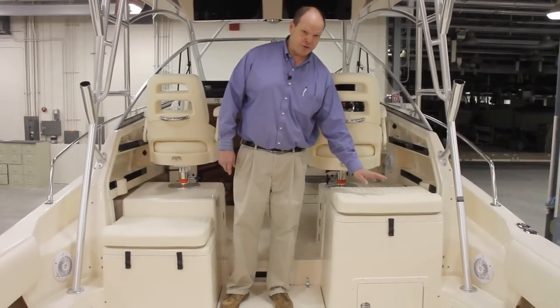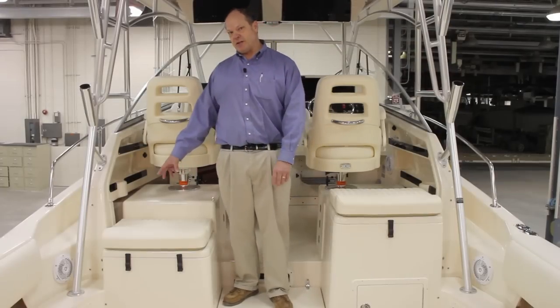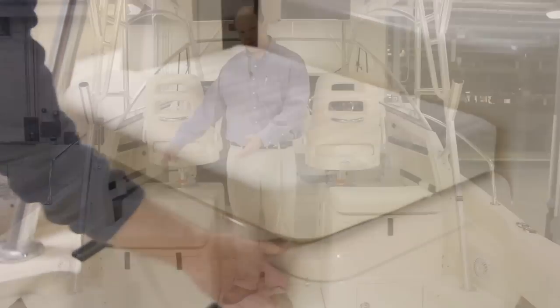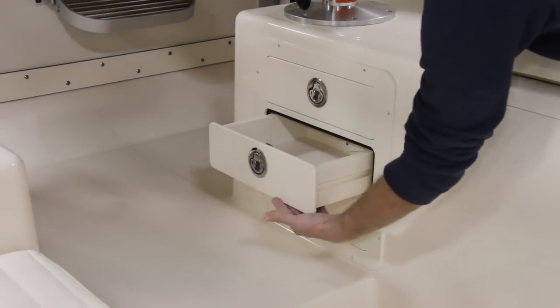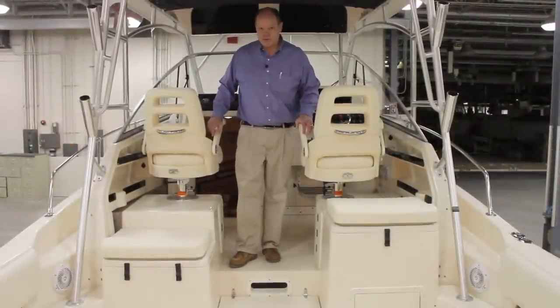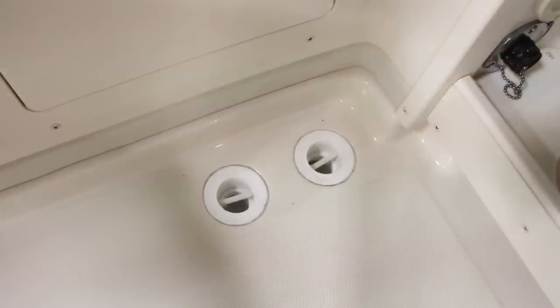There's plenty of storage up forward as well. There's a rigging station behind the helm seat with drawers below. There's a 32-gallon live well behind the passenger seat with an 1,100-gallon-per-hour pump, and it's got a full-column distribution system that gently circulates the water to keep the bait fresher longer. There's storage underneath this step right here — just lift the lid up. There are also drawers underneath the helm seat and a storage box below the passenger seat, plus storage nooks and cup holders outboard of the two seats. The non-skid on these boats keeps you on your feet — it's secure to walk on, comfortable to kneel on, and very easy to wash off. Large scuppers flush with the deck drain quickly over the side, two per side.